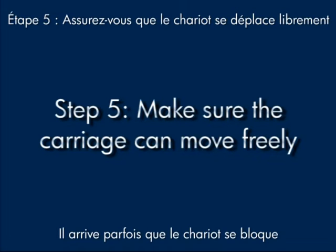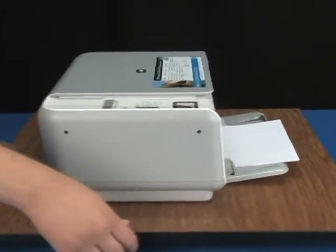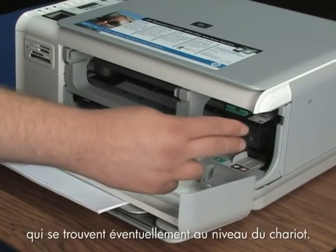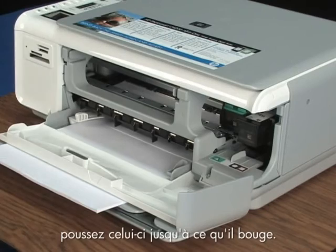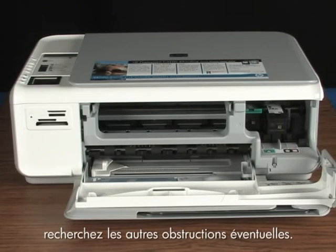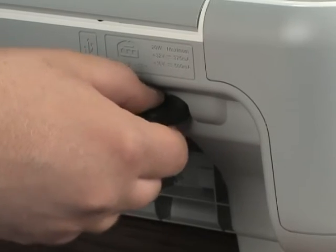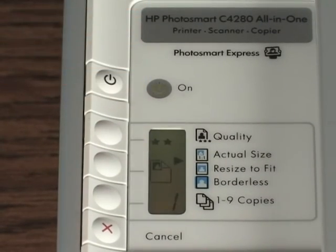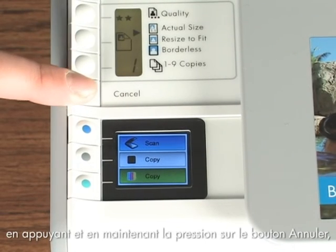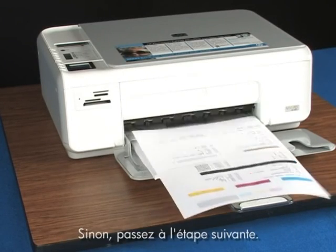Still not working? Sometimes the carriage is stuck and you have to give it a push. Unplug the power cord from the back of the printer. Go to the front, open the cartridge door, and find the carriage. Clear any paper or obstructions from the carriage path. If there is nothing in the way, push it until it moves — use your hands, not any tools. It may require substantial force. After you've moved the carriage, look around for additional obstructions. Close the cartridge door, plug the power cord back in, and turn the printer back on. Print a self-test page again by pressing and holding the cancel button and then pushing the start color copy button once. If a self-test page prints, you're done. If it doesn't, try the next step.